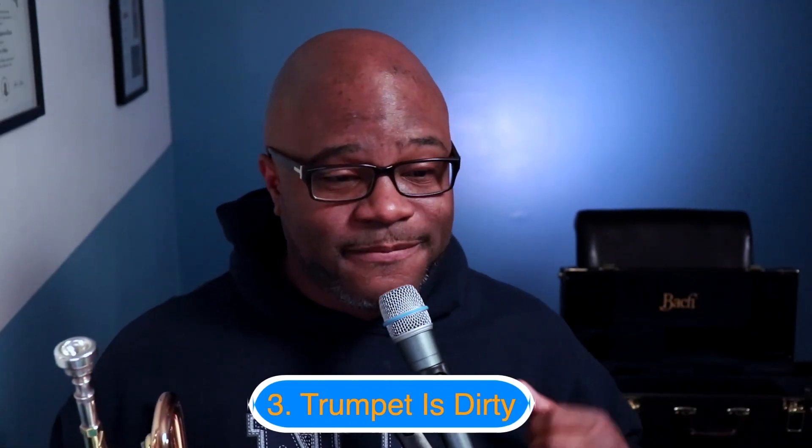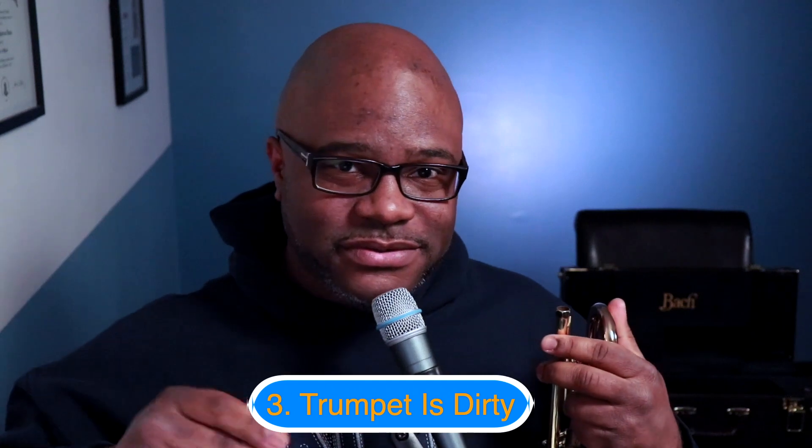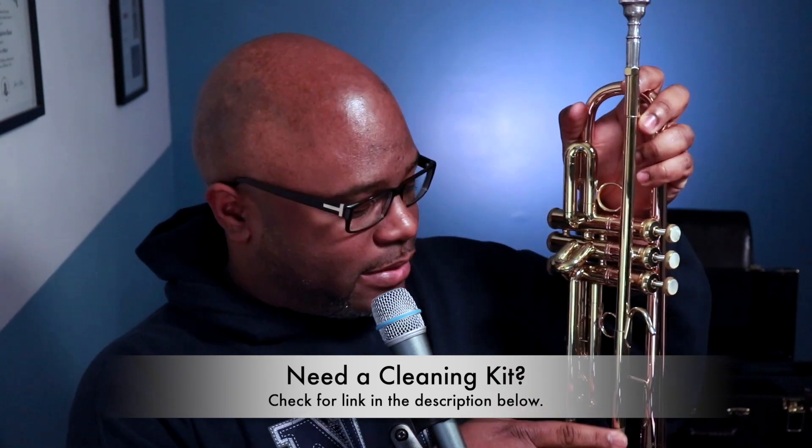Here's the third reason why your trumpet might not sound right: your trumpet is dirty. The first thing to do is check your mouthpiece and look straight through it — you should be able to see through it with no dirt. If there is dirt, get a brush and clean your mouthpiece with some warm water and dish liquid. Your entire trumpet might also be dirty, so get a trumpet cleaning kit. Inside these kits you'll find a brush for the mouthpiece, a brush for the lead pipe, and a brush for the tuning slide, plus oil, grease, and everything you need to care for your trumpet.